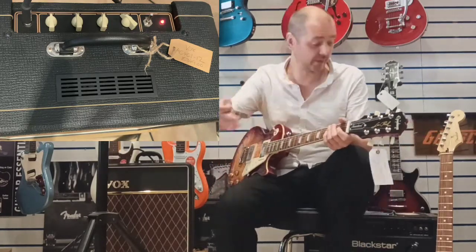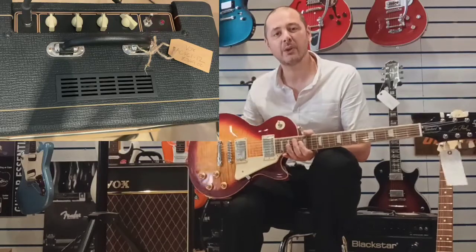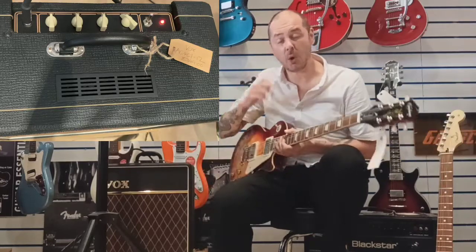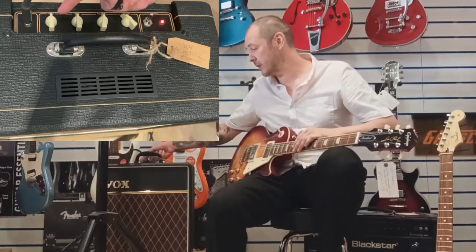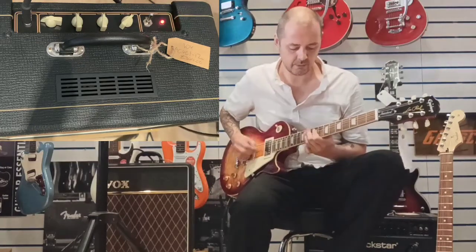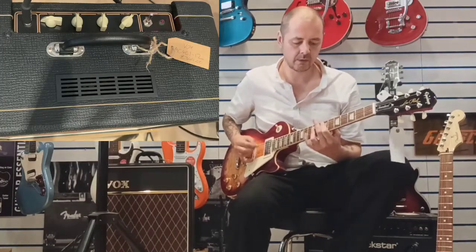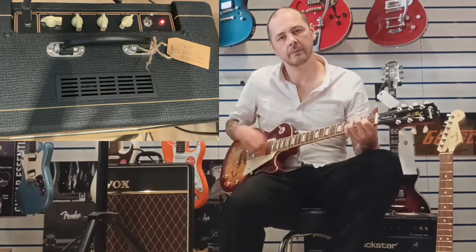So as you can hear with the different guitars, this has been slightly overdriven. Obviously it's a Les Paul — they're known for the big sound. Two humbuckers, it's going to be overdriven. So what I would do if you've got a Les Paul and an amplifier like this — just roll your gain off and turn your volume up. A lovely, lovely clean sound there.